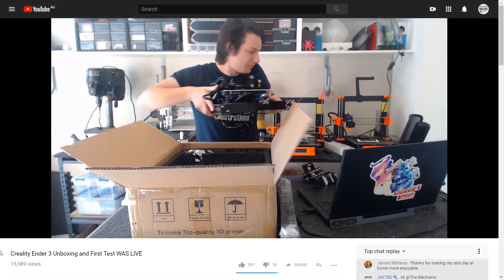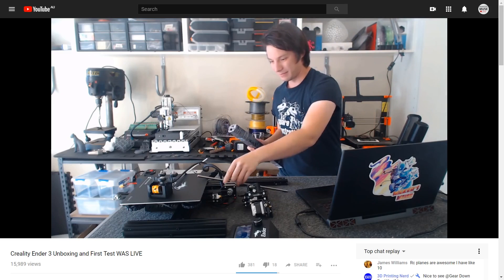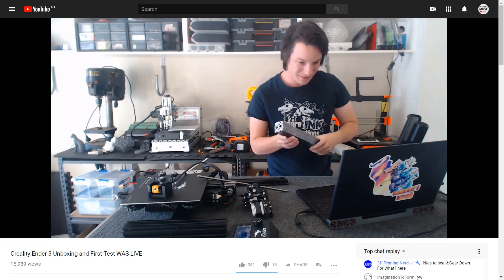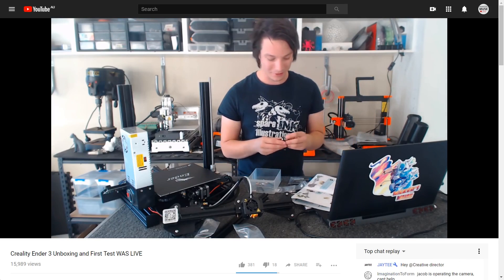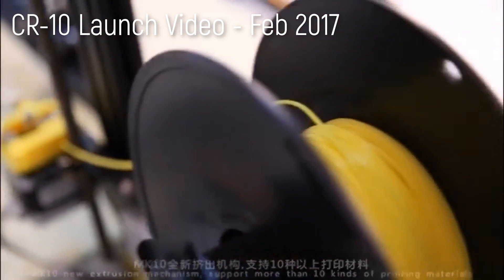Creality printers usually come flat-packed requiring some basic assembly, but the Ender 3 comes in a lot more parts, so it's better classed as a kit. The hard parts are done for you, leaving you to put together the main components and plug everything together. I did the whole thing on stream over at Maker's Muse Live going in totally blind — it's probably the nicest kit I've ever assembled, and well worth the price savings over a ready-to-run machine. Chinese manufacturers such as Creality have come a very long way in a short amount of time.